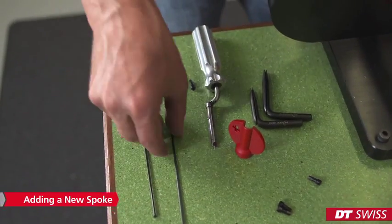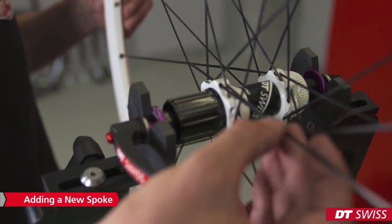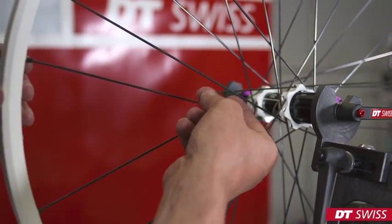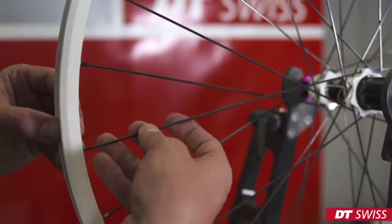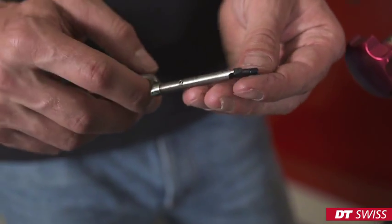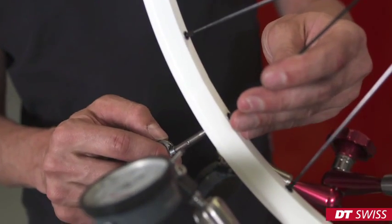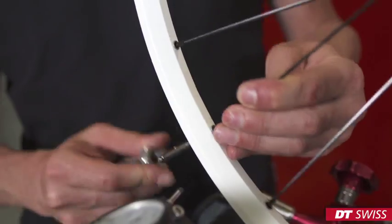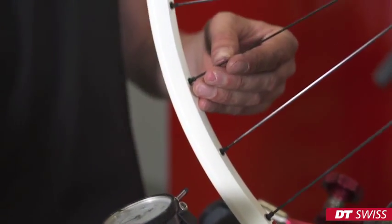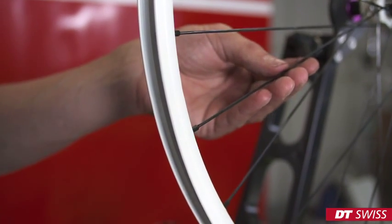In the next step, we can slide the new spoke into the hub. Make sure you follow the correct spoke pattern. Use the nipple driver and screw the nipple onto the spoke. As soon as we have reached initial spoke tension, we have to use the correct spoke holder.